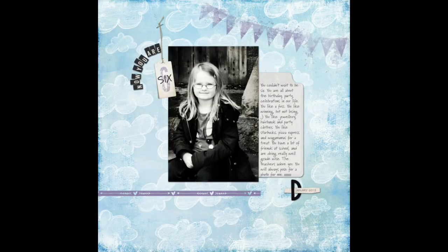Our first scrapbook layout is from Melanie Grimes. She's made a page called Now You Are Six, capturing the details about her daughter on her birthday — how her daughter likes to party, the jewelry, the hair bands, what she likes to eat, how her friendships are, and even that her teachers adore her. It's a mugshot portrait, kind of typical — you could even use a school portrait.